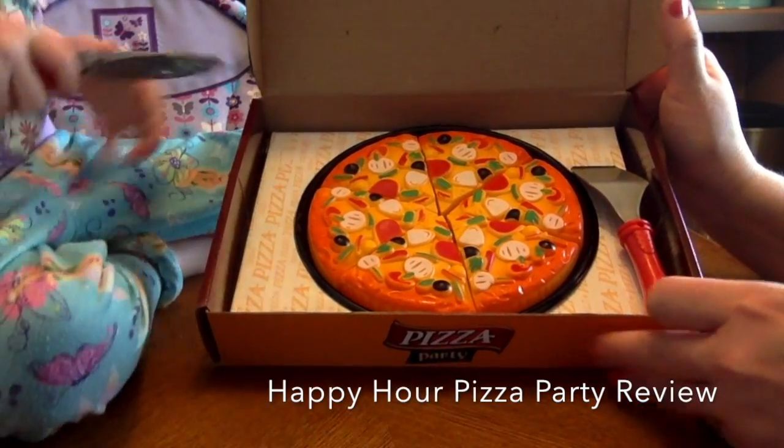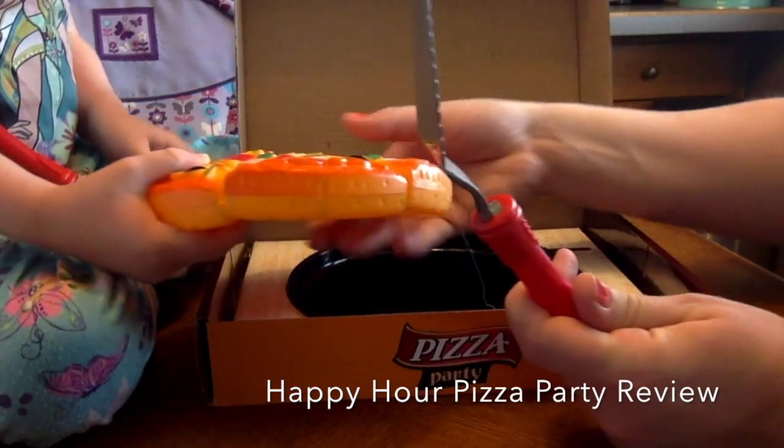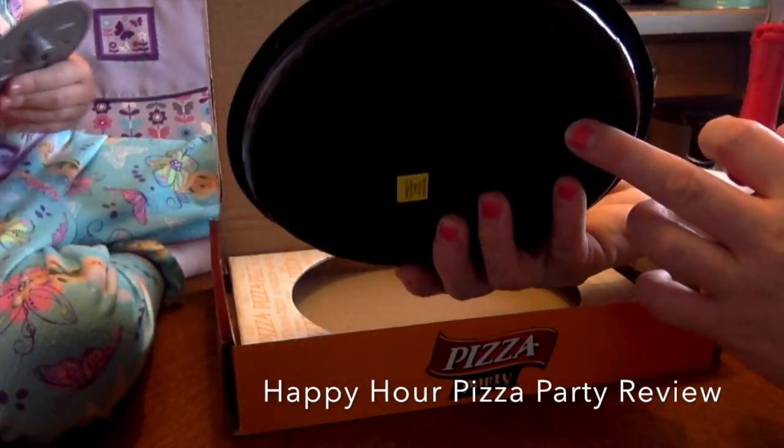It's a pizza cutter, right? A plastic one. And then a spatula. Let's take it out on the pan. It comes on a plastic tray.